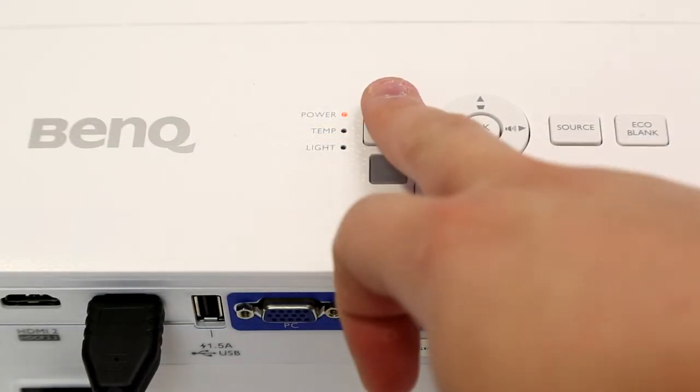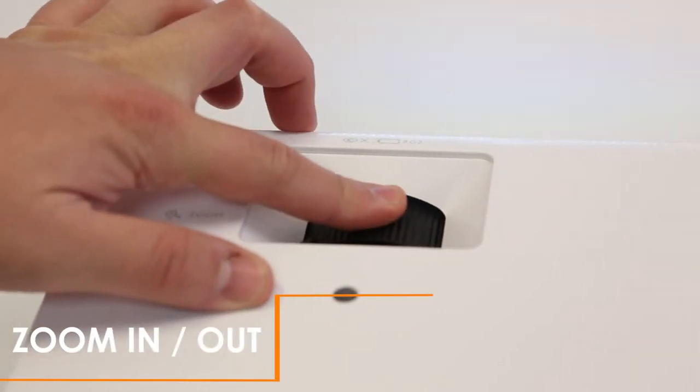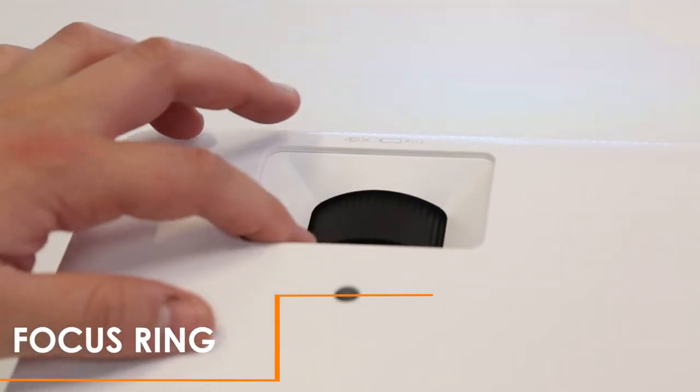Okay, let's power it on. You can use the manual zoom to enlarge your screen and the focus ring to easily resolve the image.